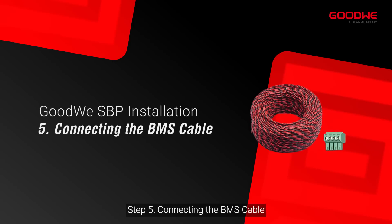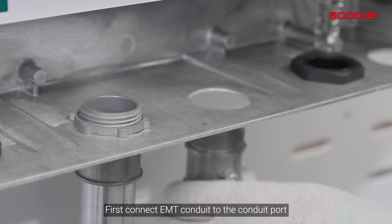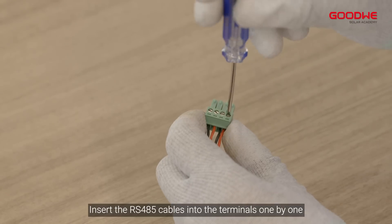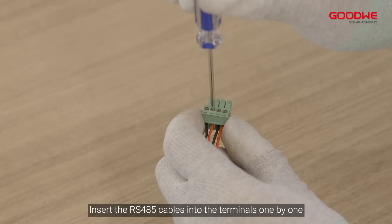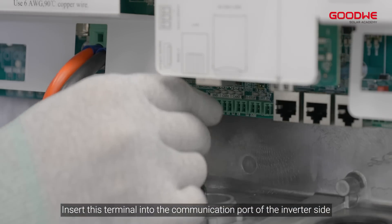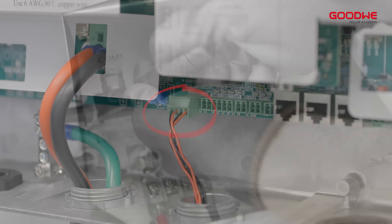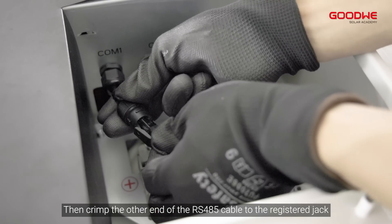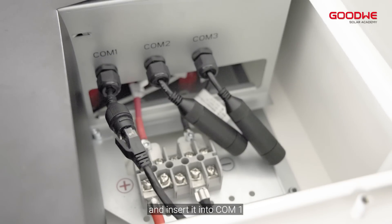Step 5: Connecting the BMS cable. First, connect EMT conduit to the conduit port. Insert the RS-485 cables into the terminals one by one. Insert this terminal into the communication port of the inverter side. Then crimp the other end of the RS-485 cable to the registered jack and insert it into COM-1.